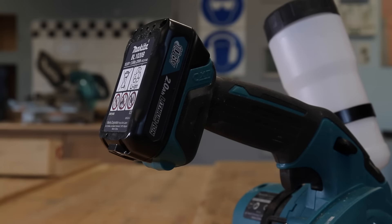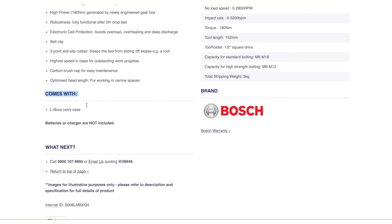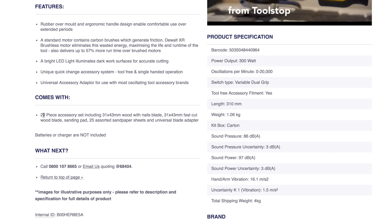When you're buying a new body-only tool, be sure to check exactly what's in the box. For example, some come with L-Box inserts or maybe a few accessories. It really just depends, so check first.